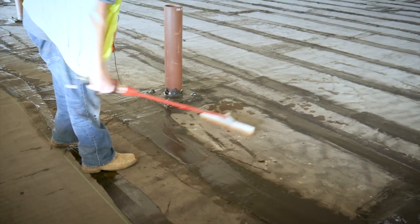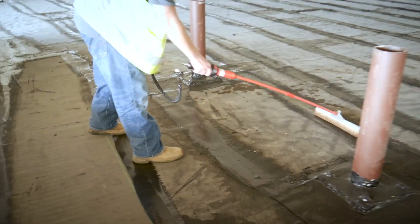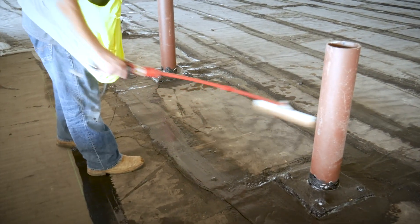Because again, if we want three inches and there's a slope, it might take eight, nine, ten inches to get me three inches everywhere. They dam up the drains, fill it with water, and it has to stay for 48 hours. So nothing can happen for 48 hours.